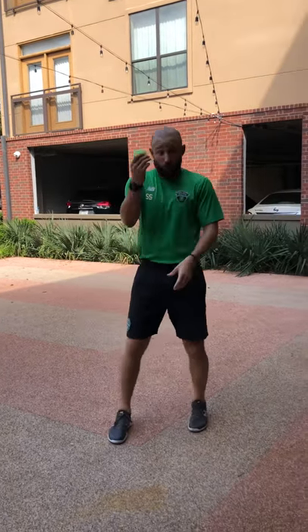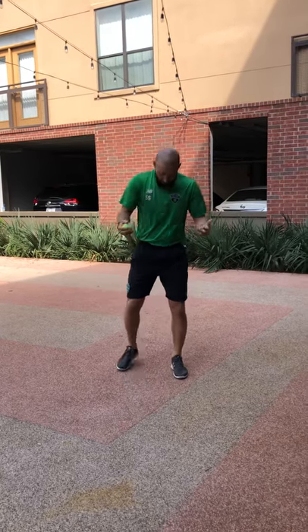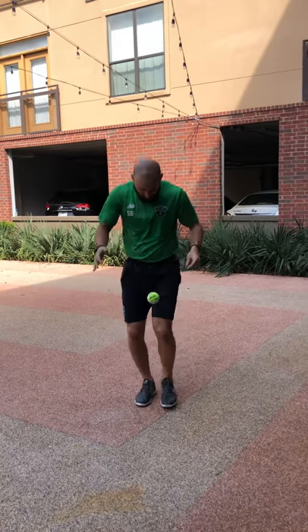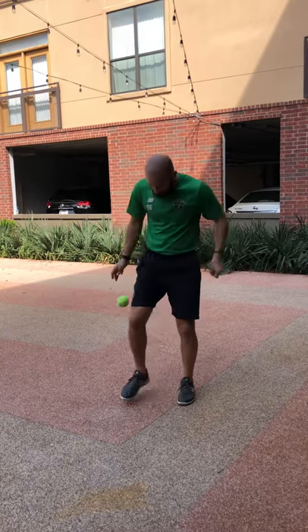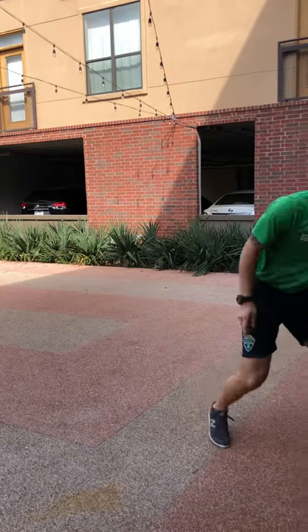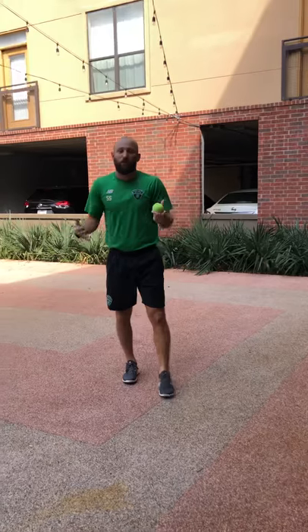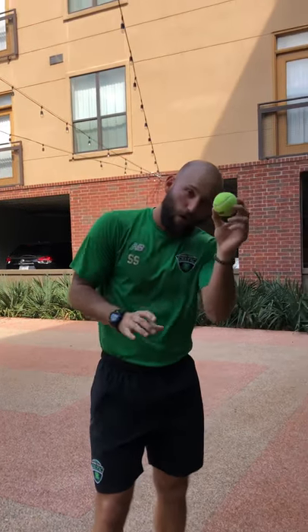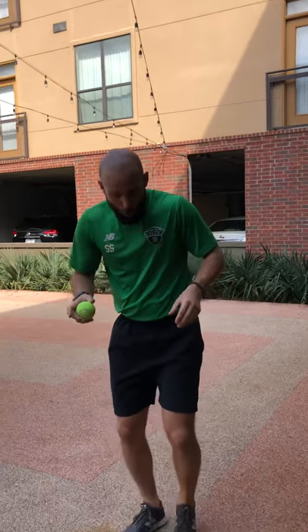Keepy-ups — doing this in your house. Don't think the ball is too easy; try with a tennis ball and see how many you can do. You can staircase it: one, two — and I already dropped it. It makes things more difficult and more challenging because you have to be more accurate. The smaller the object becomes, the more accurate every little touch has to be.